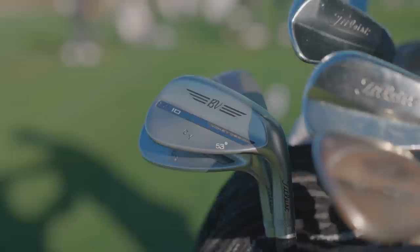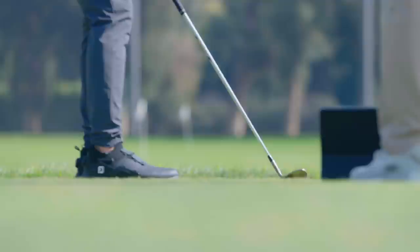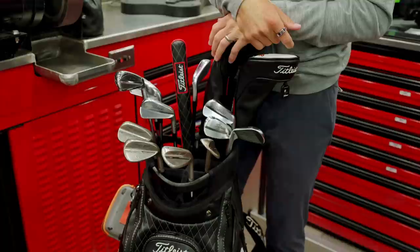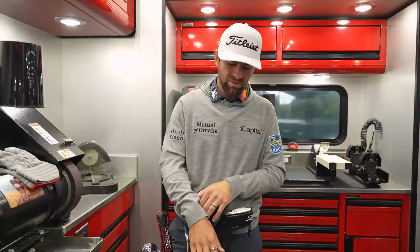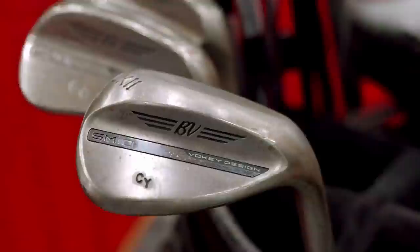I've got a 48 and a 53 — it's actually 53 — I've just got an F grind. I really pretty much just use those out of the fairway. I'm not chipping really with either of them. Every once in a while a bunker shot maybe with the 53, but very rarely. And then the 58, I've got an M grind — still mostly out of the fairway, but I do use it occasionally out of a bunker. Every once in a while on a tighter lie in the fairway, there's just times where that one's a little bit more forgiving to me than the 62.